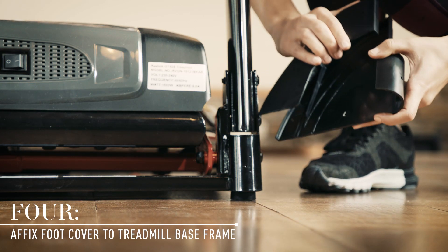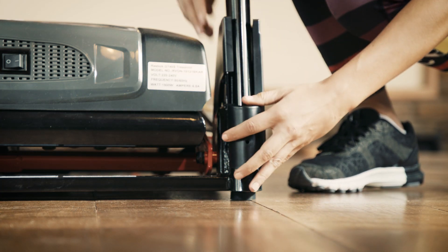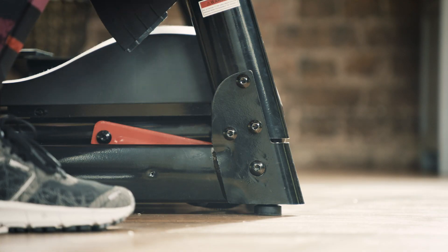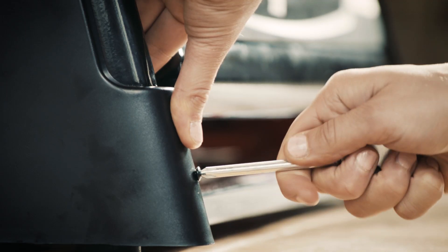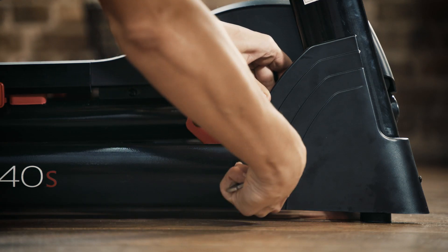Take the two foot covers, part number 68 in your hardware pack, and slide them into place on both corners of the treadmill base frame. The covers are labeled L and R so you know which one to put on each side of the GT40S. Secure these into place with bolt number 24 — there are two bolts for each foot cover.